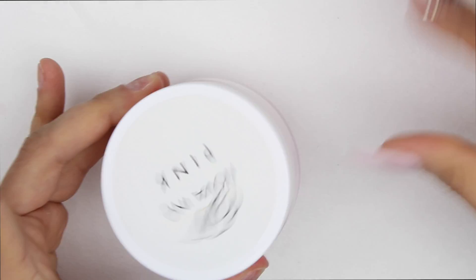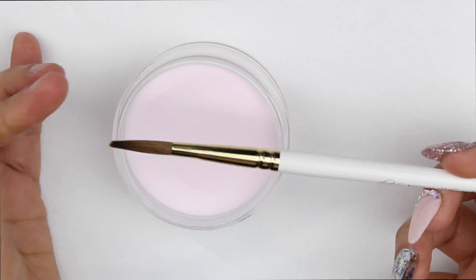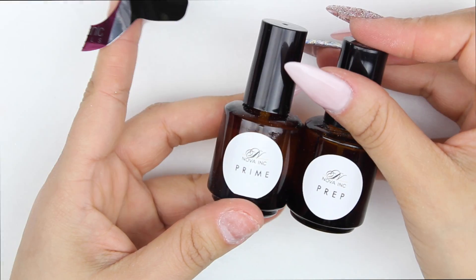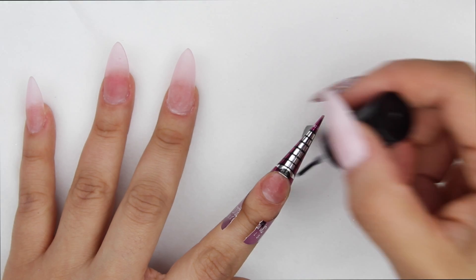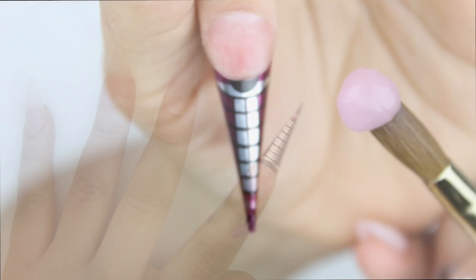Hello everyone and welcome to my channel, thank you guys for joining me. This is a super simple design and I'm gonna jump right into it. I'm using Nova Inks pink acrylic — this is the prep and prime. I use first one coat of the prep and then one coat of the prime, that's all you need. I'm using organic nail forms and I've been using pink acrylic more than clear acrylic lately because I just like the hint of pink that it gives my nails.